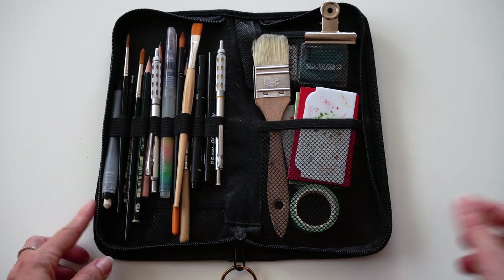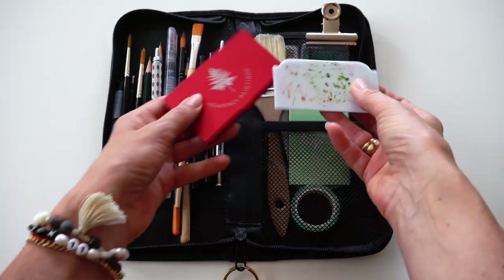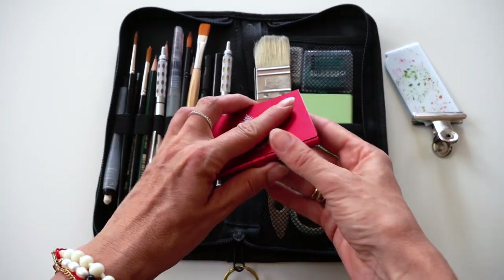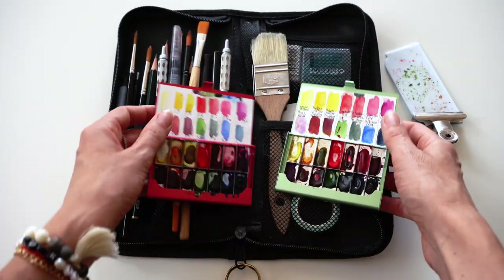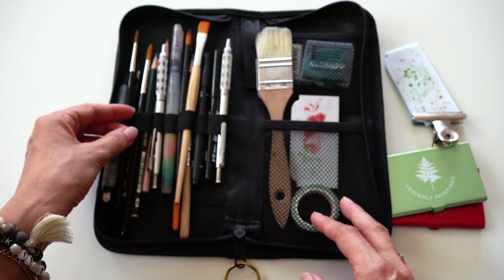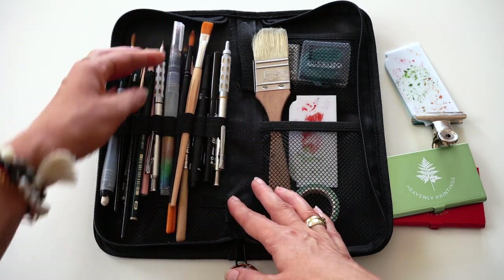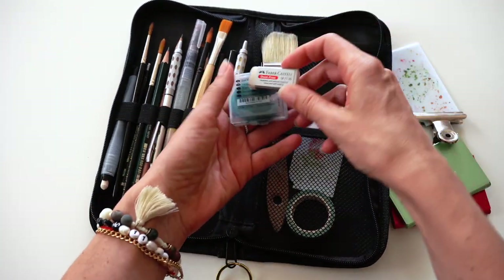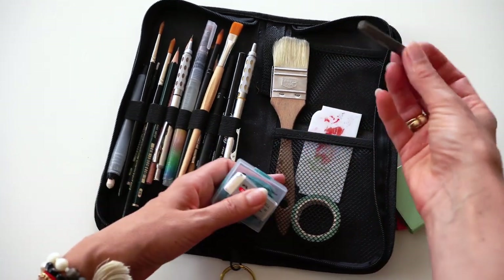I have my brush and pencil case where I can fit a lot of art tools. I have my travel mini palette with metal clip — I can easily attach it to my sketchbook. A watercolor set consisting of 14 pigments; I have two because they're half empty. A bigger brush, another mini travel palette, mechanical pencils, a water brush, and an elastic eraser for removing excess graphite.